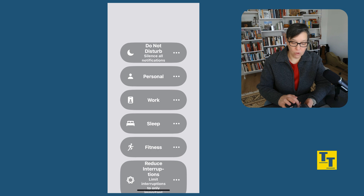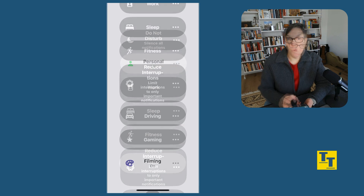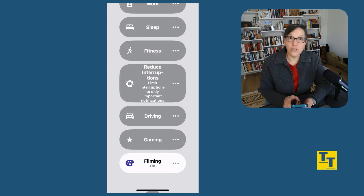Another way you can easily change focus settings is by using your action button, which is the top button on the newer iPhones. If you choose to have your action button control the focus settings, then when you press it, you can easily go right into a focus mode that you need. For example, if you want to easily change to Do Not Disturb, you can set the action button up for that. While in Do Not Disturb, you won't be interrupted by any notifications — none at all.